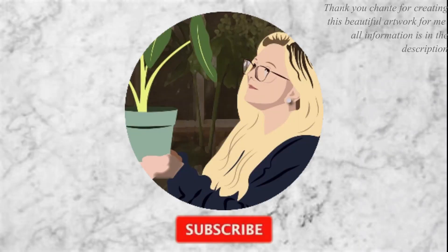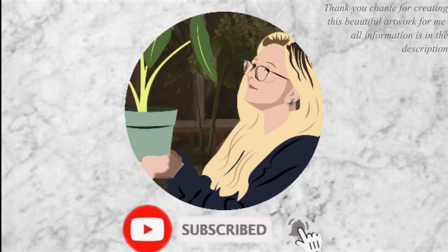Hello everyone, welcome back to my YouTube channel. For those who don't know me, my name is Kasey and I am all about spreading plants and positivity. Today's video is going to be a plant care video all about my banana plant. She is one of the plants that kick-started my addiction, so we're just going to jump on into the video.